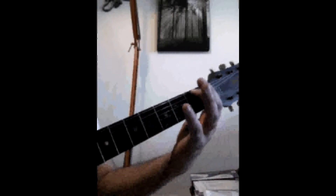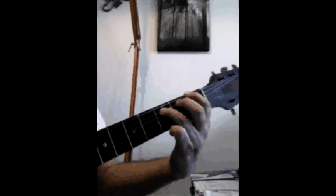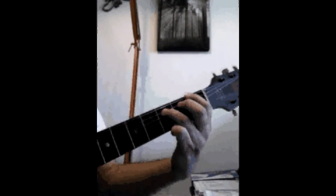The power chord is your pointer finger on the fattest string at the first fret, third finger at the third fret of the second fattest string, which is the E and A string respectively.